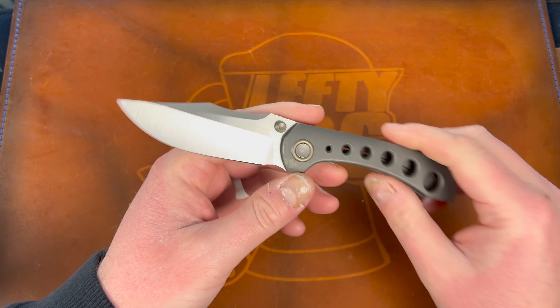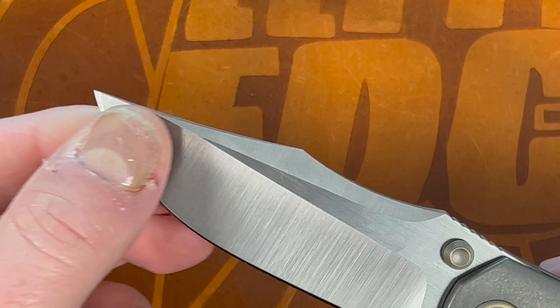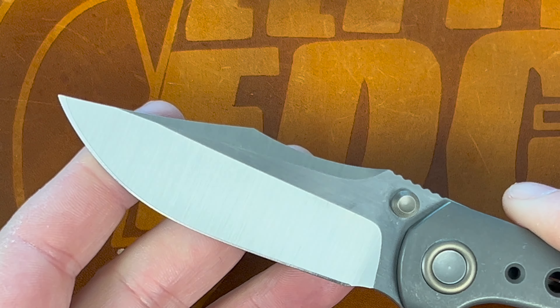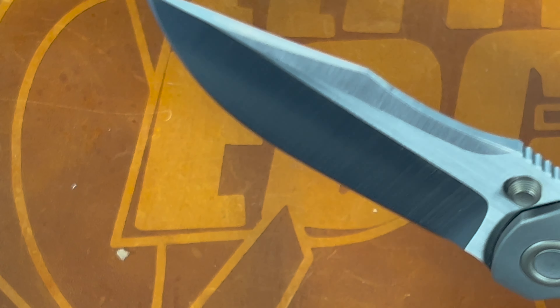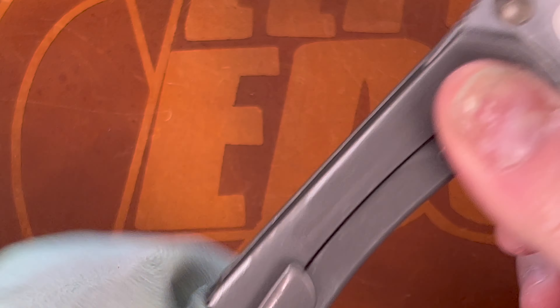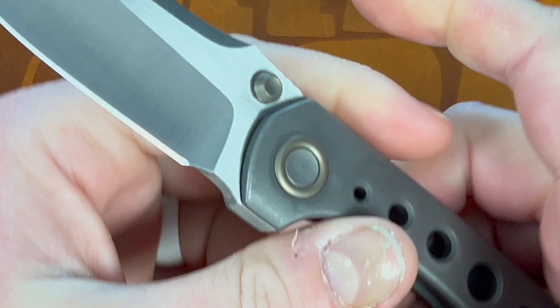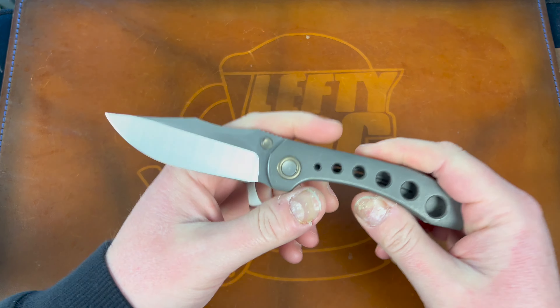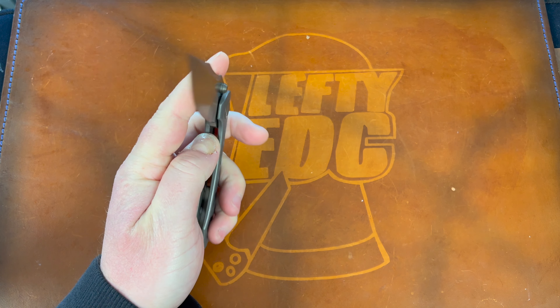Let's zoom out and see how she flicks right-handed. Here is the blade — a beautiful M390 hollow ground blade with belt satin from Riat. Beautiful spine right there. Let me wipe the knife down.